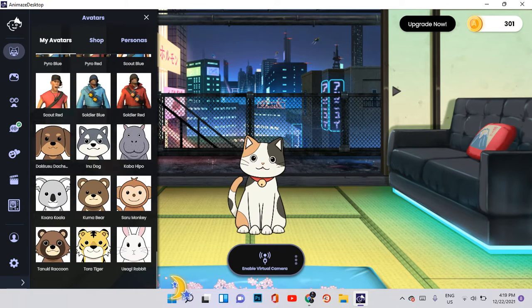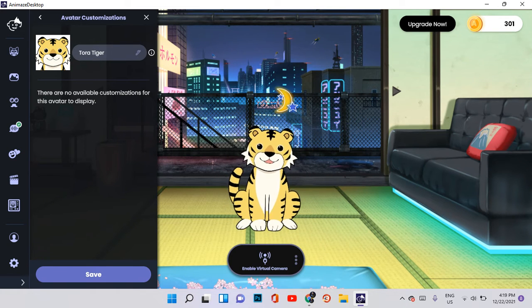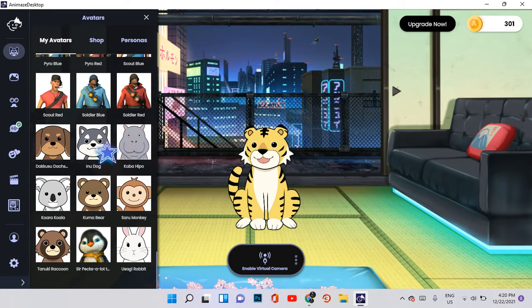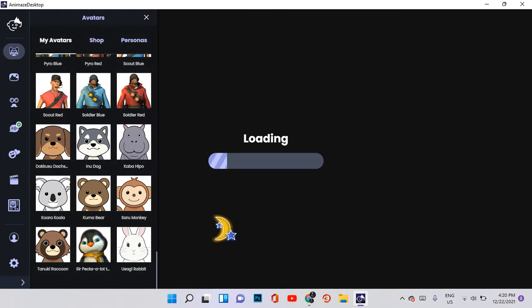Now let's check out more of these animal avatar styles. We have a lot of these — we have the fox, the dog, the Nino dog, a hippo, a koala, a Kamu bear, a Saru monkey, a raccoon, a rabbit, and a tiger. The quality of the ready-made anime avatars looks really good for some reason, and I appreciate how well the anime team has worked on making this successful. It's really sad that it's so underrated.